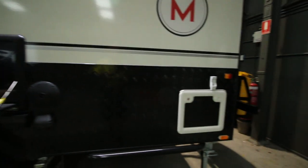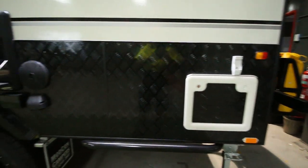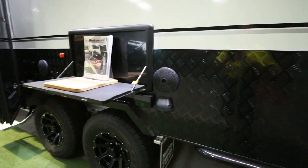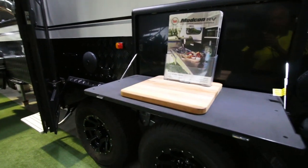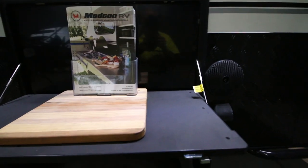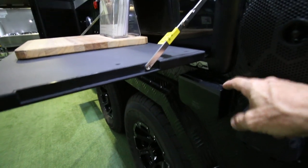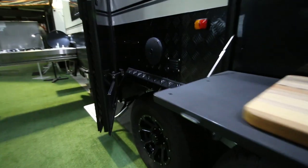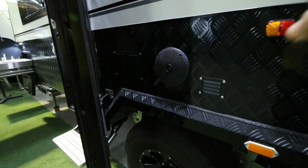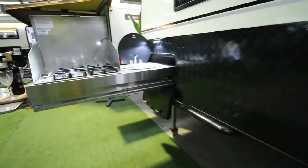Down the bottom here we have where the toilet cassette access is. Moving along, we have a drop-down bench with speakers either side. There are 12-volt outlets and also a 240-volt dual outlet. There's another speaker on the other side — just go past the doorway and have a look at the outside kitchen.